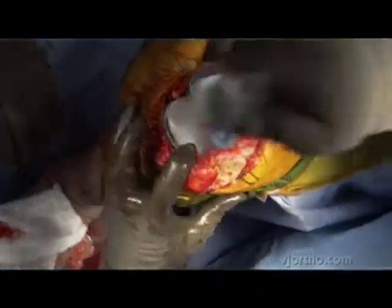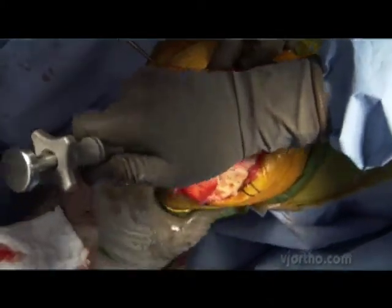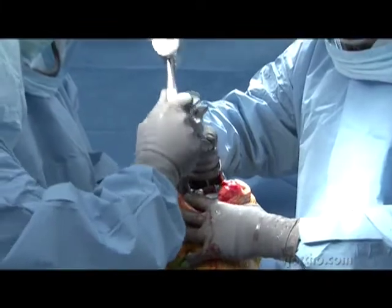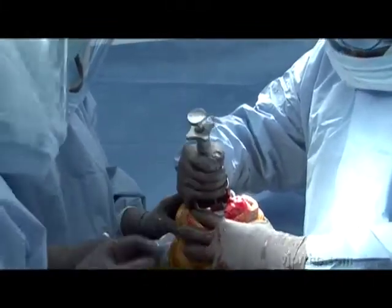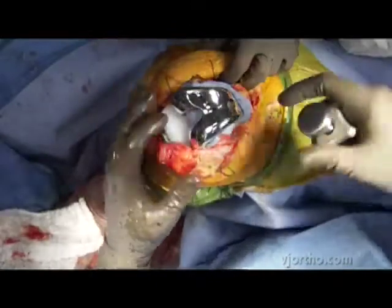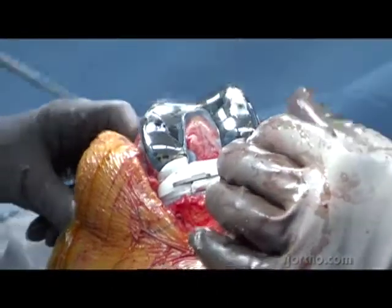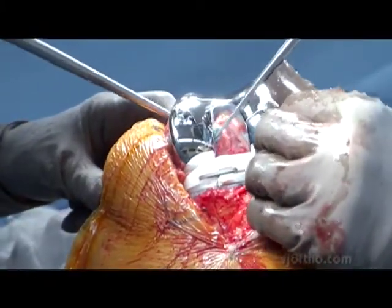Now I've identified the lug holes that we drilled when we got our final femoral component positioning. Sort the lugs into those holes and seat the implant. You can see this is a small woman — no overhang medially or laterally. It's an off-the-shelf system, but it's about as close to a custom system as we can come.